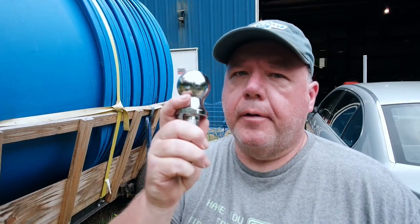Hey everyone, welcome to Midnight Road Garage Auto Shop 101. Today we'll be playing with balls. Not those balls. These balls.